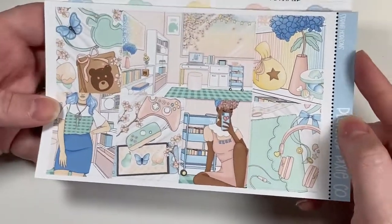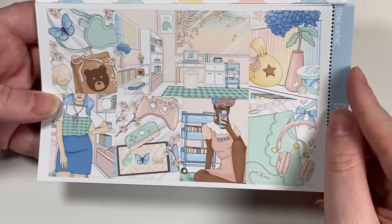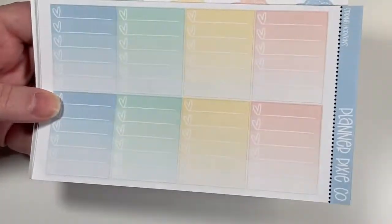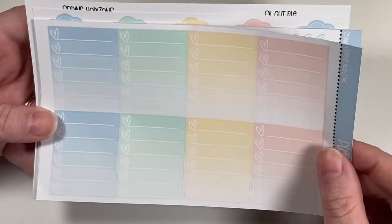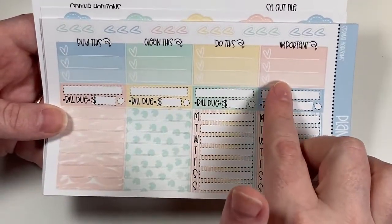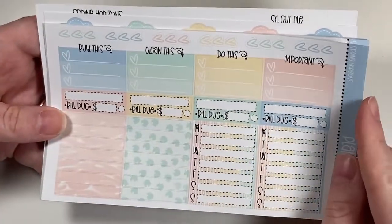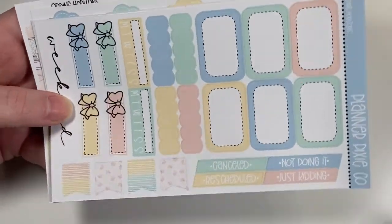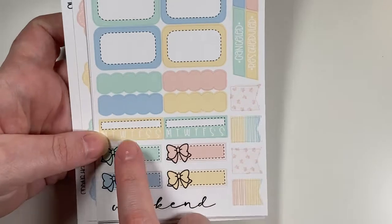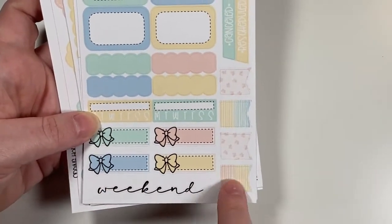Here are the full boxes — so pretty. I think this is Darcy DuBow artwork; the colors really spoke to me. There are heart checklist boxes, trackers, build-ups, and little checklists. I love her style of kit — very unique looking but also functional. There are stitched round boxes, scallops, bow labels, daily trackers, canceled/rescheduled, weekend script, and flags.